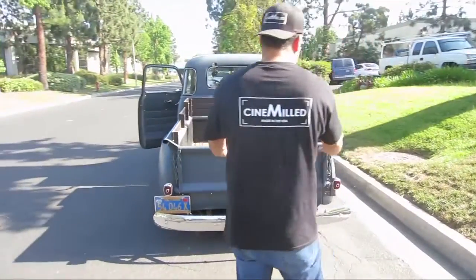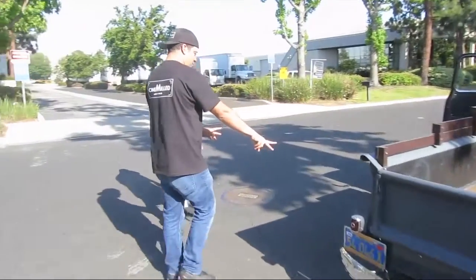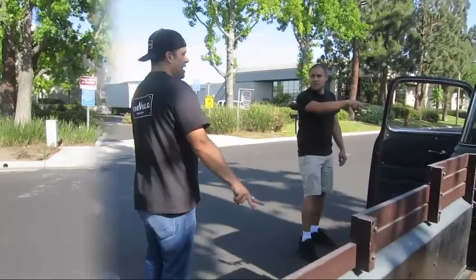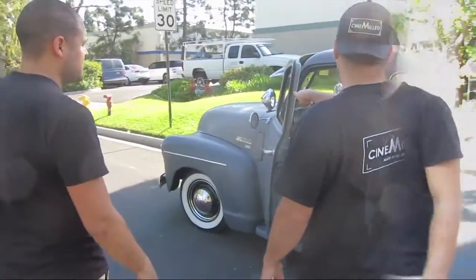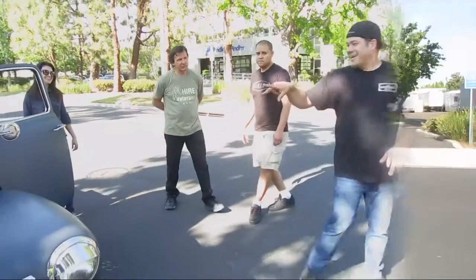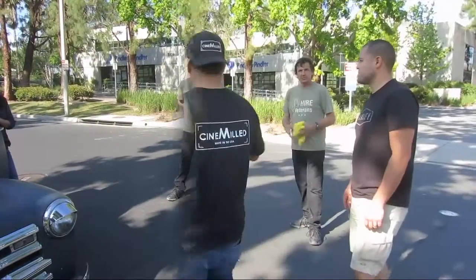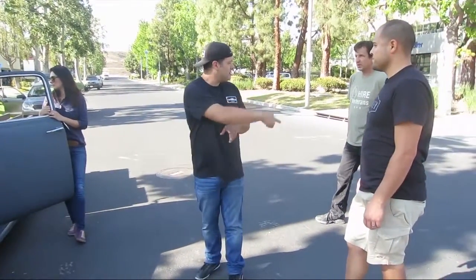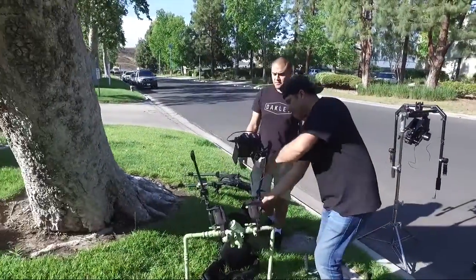Hello everyone and welcome to the behind-the-scenes look of the video we made to show off the new CineMill Pro Ring when used with the ReadyRig device, gimbal support device, and our jib mode as we call it on the ring. You can see me here walking around with the driver of the car, showing them what kind of moves I was going to do — it's always important to have a lot of communication on these shoots that involve vehicles. I will be riding a specially prepared hands-free Segway in this video to keep up with the car.